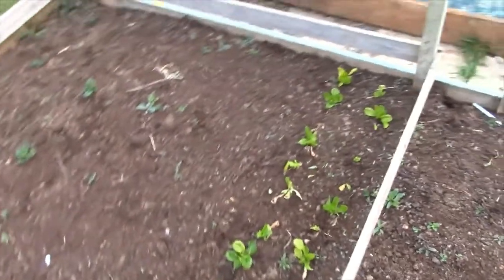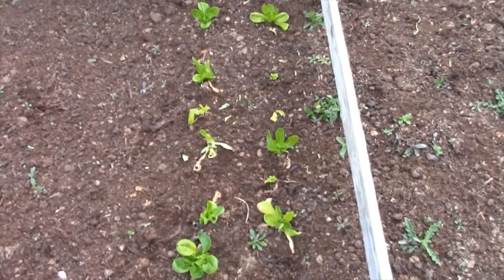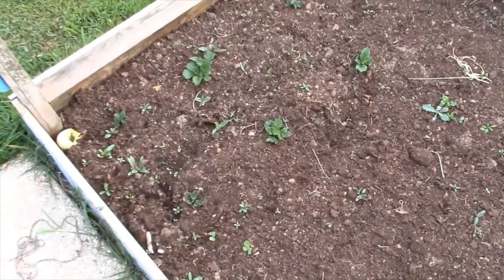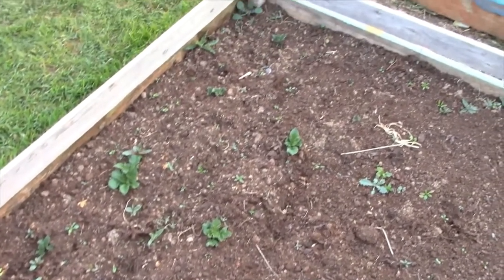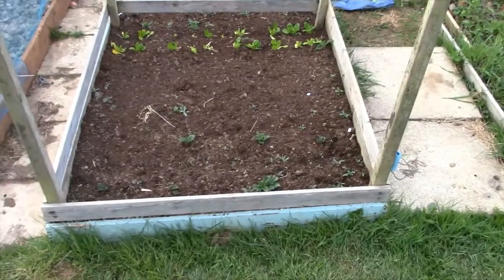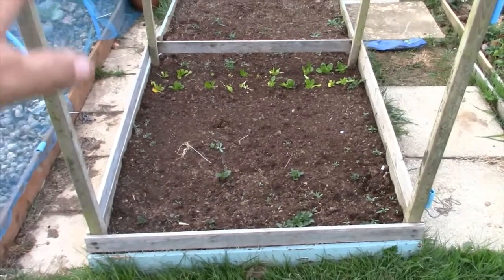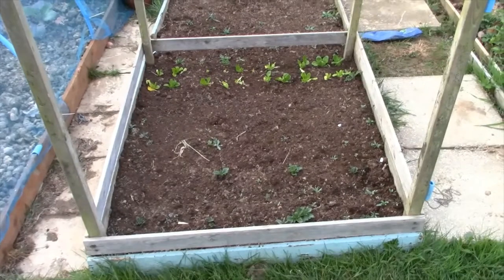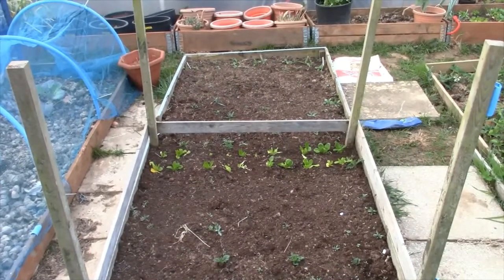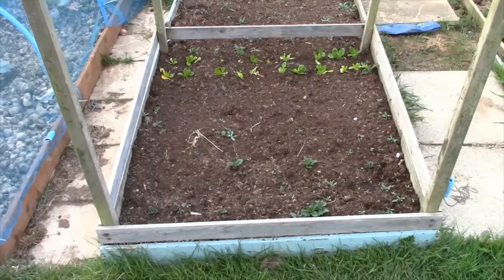Over here is the little gem lettuce, and then the last two rows are the potatoes, which you can just see coming through. Last year, if you saw my previous video, it was swapped all the way round the other way — the potatoes were that end and the radish that end. Radish didn't do that well either last year. Better just get some of these weeds out; that'll be a quick job done for the day.